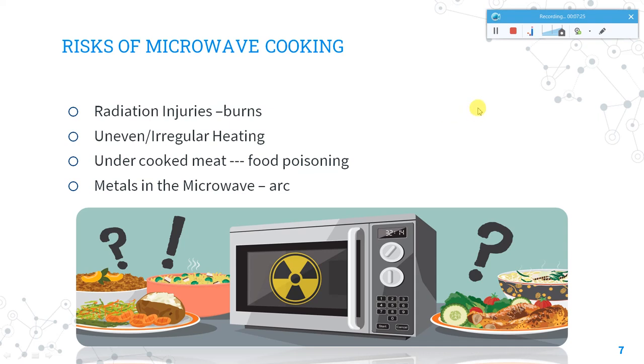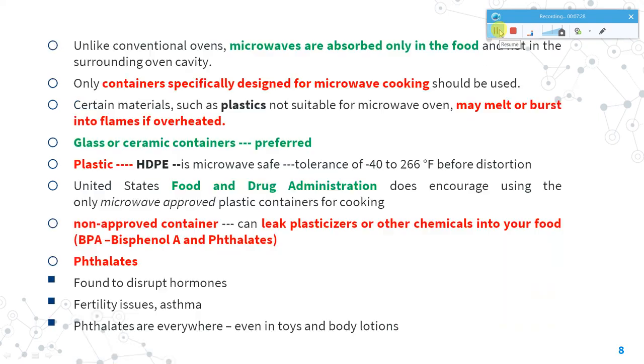Microwave ovens are more efficient than conventional ovens because heat is absorbed only in the food and not in the surrounding cavity. Regarding cancer concerns — a few cancer cases reported in connection with microwave ovens are not actually due to the microwave oven itself, but due to the negligence of people using unsuitable plastic materials inside the microwave oven.